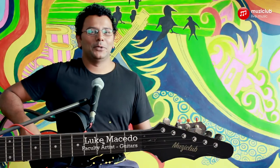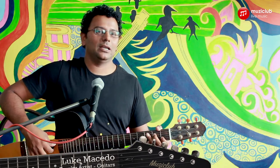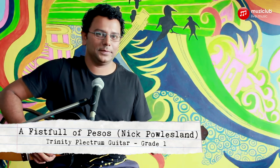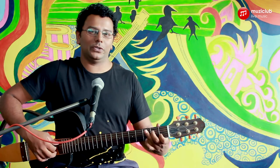Hey everybody, I am Luke from Music Club and we are going to play a playthrough of the song Fistful of Pesos, which is taken from the Grade 1 Plectrum Guitar of Trinity. It is in the key of A minor with a time signature of 3/4, and here's how it goes.